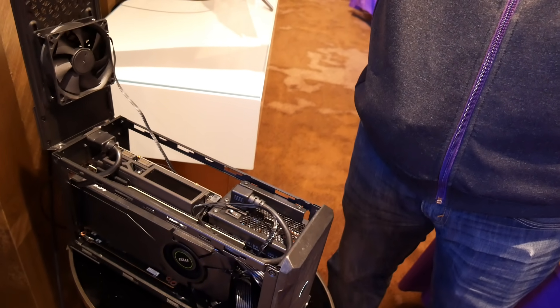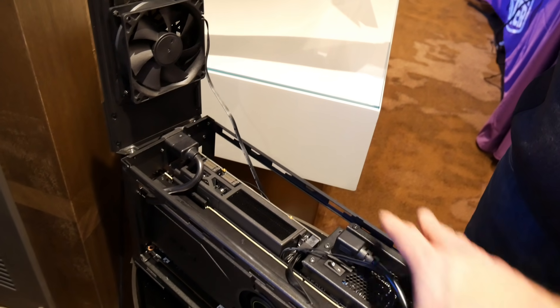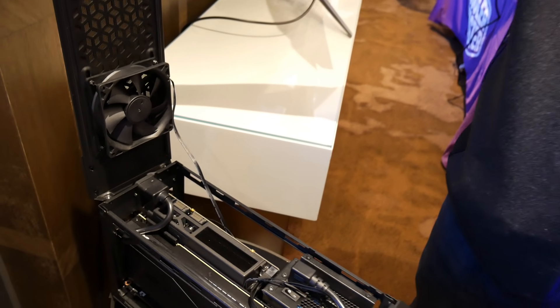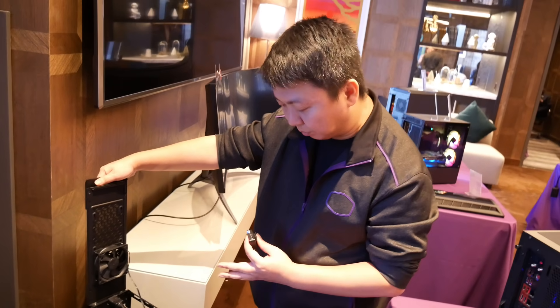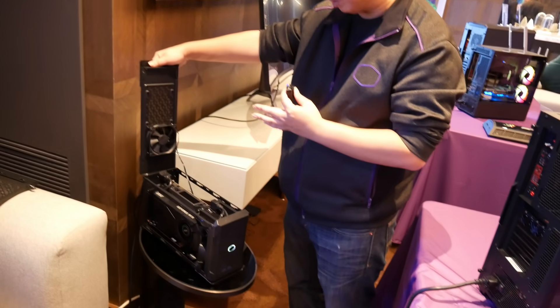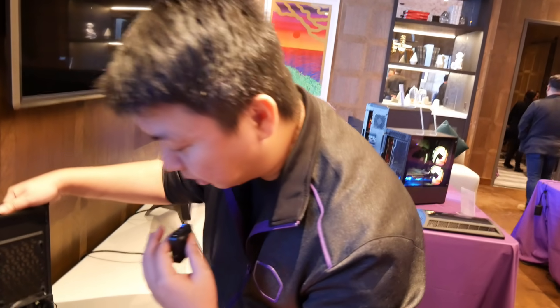What aspect of this is Cooler Master selling, and what will you sell it as? For us, we include the case itself, the small form factor power supply — a 650W 80 Plus Gold — and also the baseboard at the bottom.